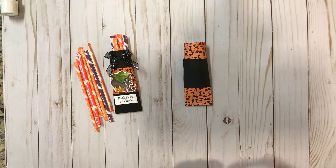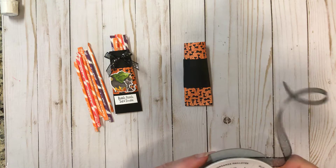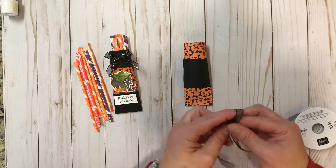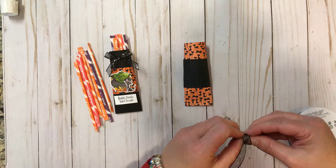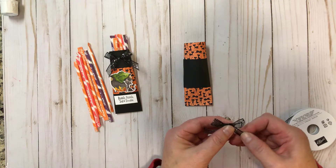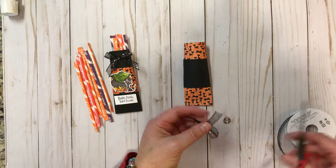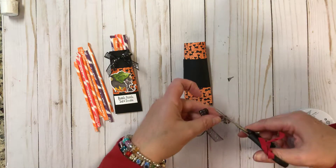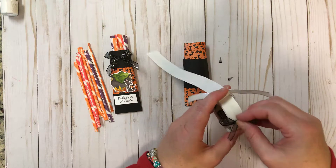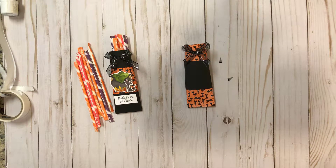The next thing we want to do is create a bow. I'm using the new glittered organdy ribbon from the catalog — I hope you can see all the sparkles in it. I'm just going to create a bow to put up on the top to give it a little extra sparkle. I like to cut at an angle just to make it look a little cleaner and neater. I'm going to use my glue dots to pick one of those up and stick it up on top.